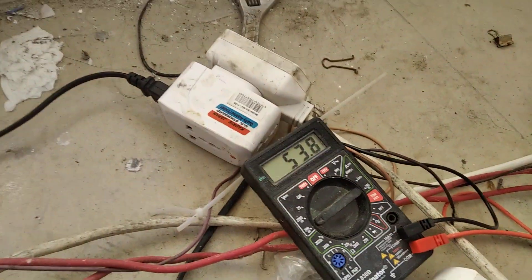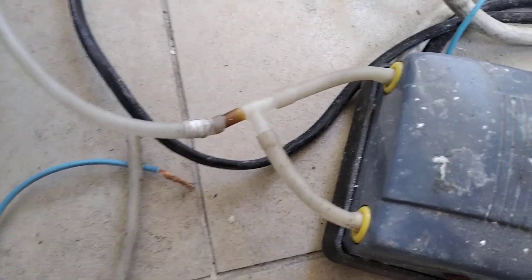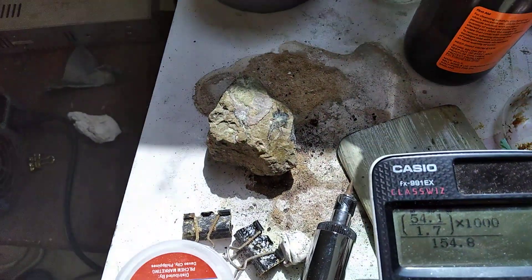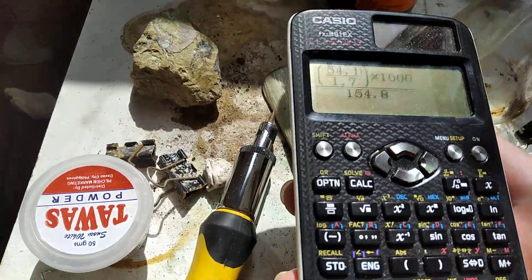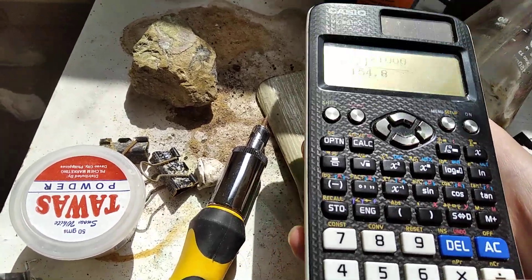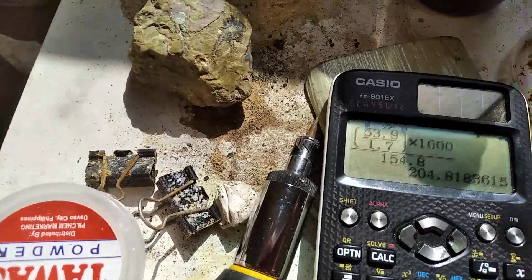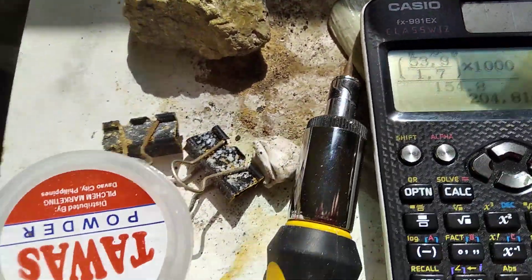That's our operating current. I'm feeding it through a pump and it's running at about 5 volts. This will determine the current running through the cell. I just had to change it because it changed right now. So we ended up with 204.82 mA per centimeter squared.